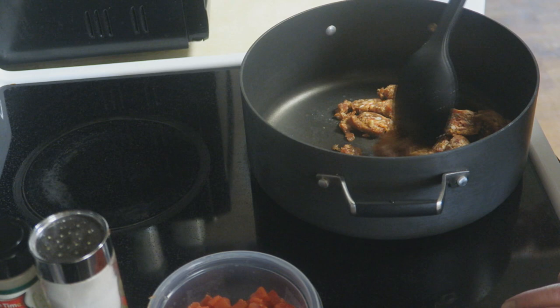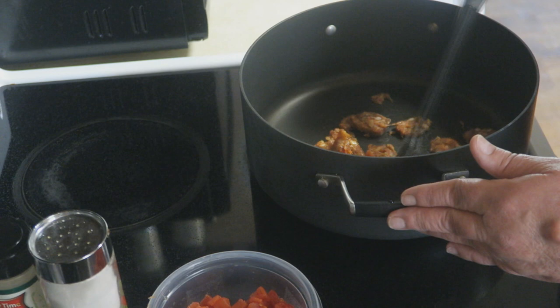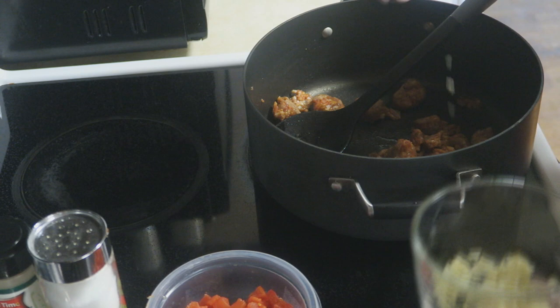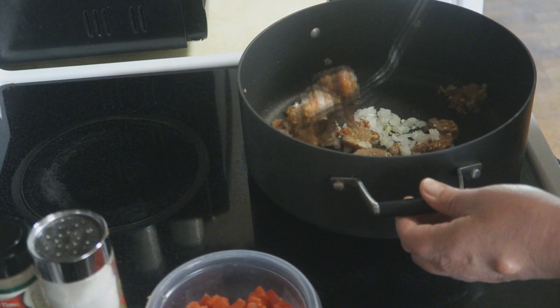This is the Johnsonville Italian sausage, which is my favorite to use. I went ahead and removed the casing — when you buy these types of sausages, they have that little casing, like a little thin film. You want to go ahead and remove that so you'll be able to break it up nicely. Go ahead and add a nice little pinch of garlic — not a whole lot, maybe the equivalent of one clove. Add your onion, and just kind of stir-fry that all together.